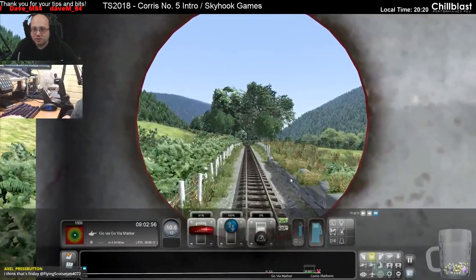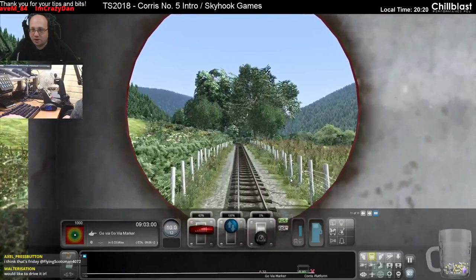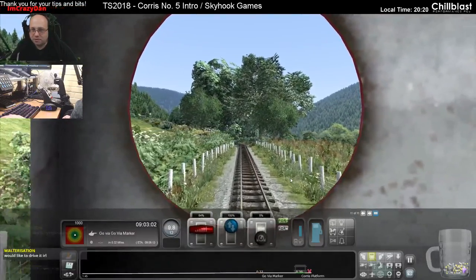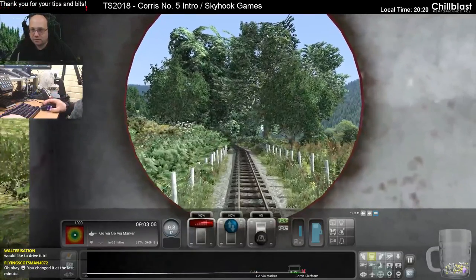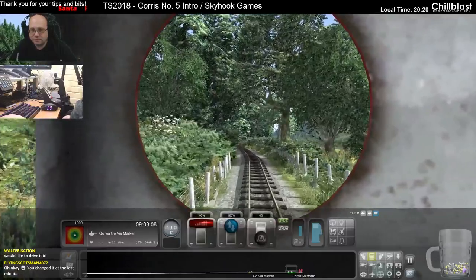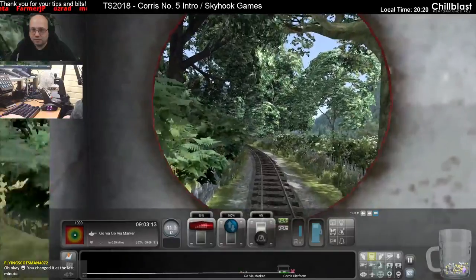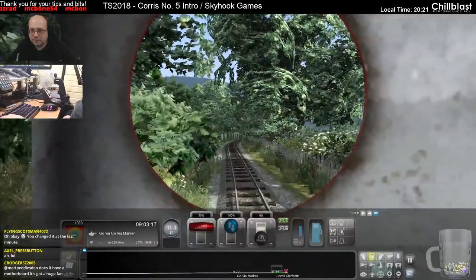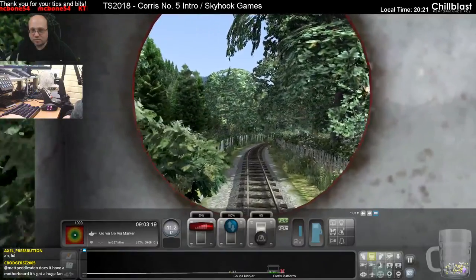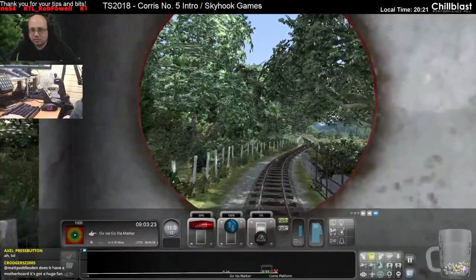Oh, this is so good! The next scenario I'm going to do - I did it over my lunch break and my word, I had so much fun with it, so I'm going to run it again tonight. All right, coming up to a via marker.